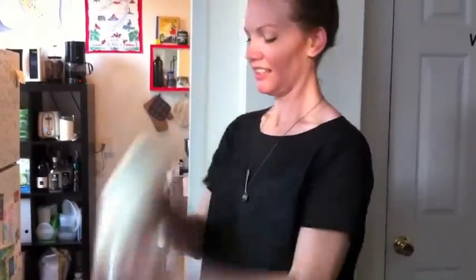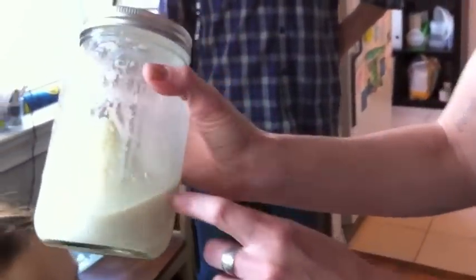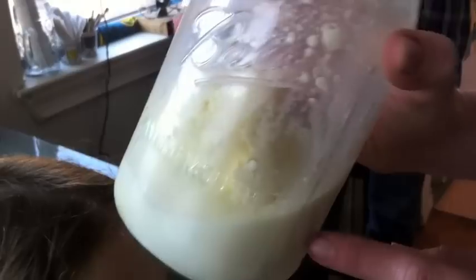After about 20 minutes of shaking — voila, butter! We could tell it was ready because we could hear the buttermilk sloshing around in the jar. You can feel it and even hear it. That's all the fat, and all of the liquid on the side is all of the water content that was in the cream to begin with.